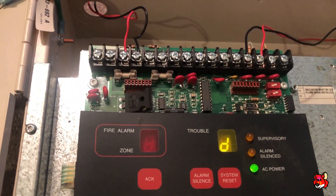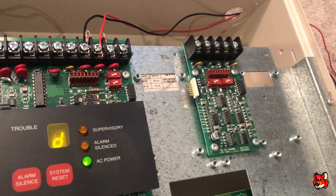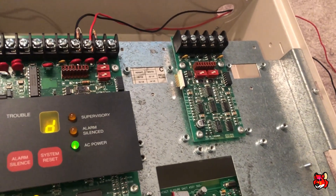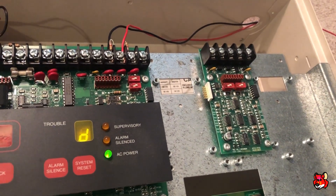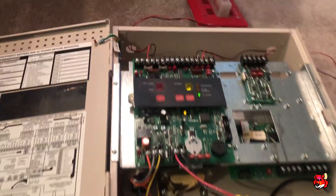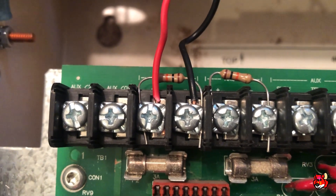By default this is a two zone panel, but you can actually expand this panel up to eight zones. You can see I already have a zone card here but it's not being used. I believe you can do the same thing for NACs as well.